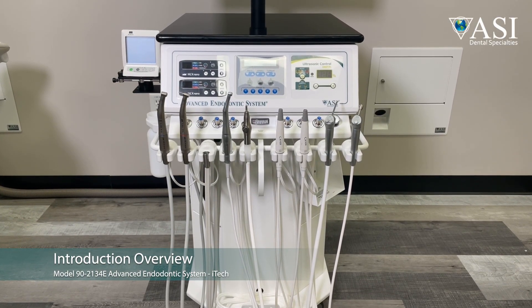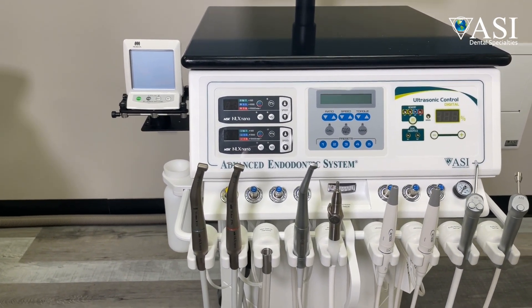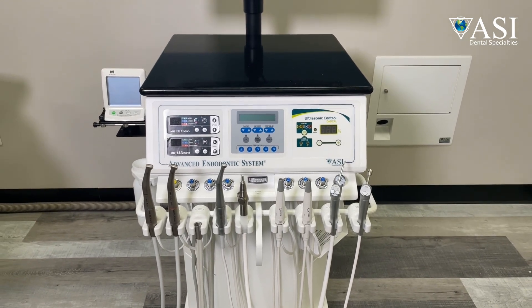This is ASI's Designer Series iTech Advanced Endodontic System, Model 90-2134E. Endodontists choose this model because of how it streamlines your office technology by accommodating your computer monitor with the internal CPU compartment of the cart.